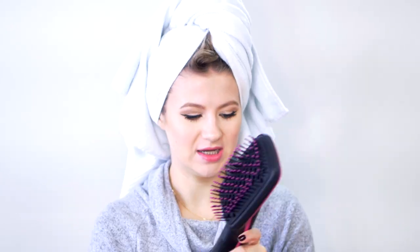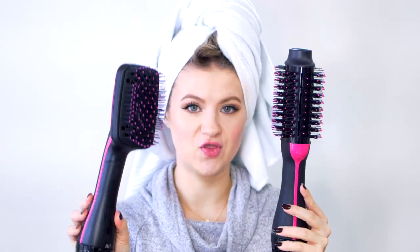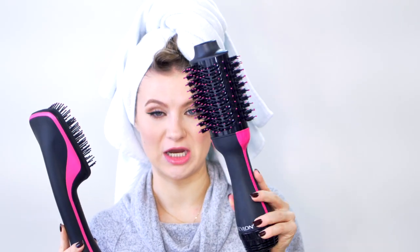So many of you wanted to see these two go head to head, so that's exactly what we're going to do. It does bounce back as a paddle brush would. They're very similar — I think the motors are exactly the same. The paddle brush is a lot lighter than the original one.